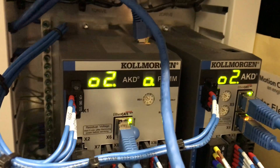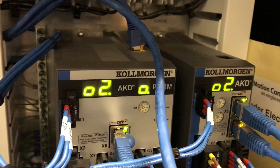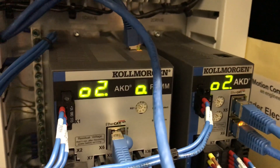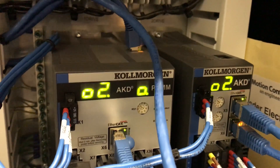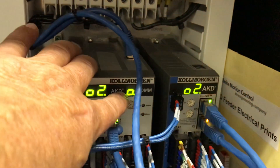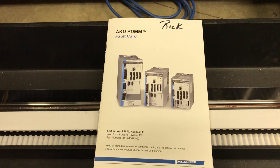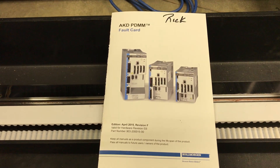So these are the ways you can troubleshoot the drive for faults, errors, and warnings. Faults are F codes. Warnings are N codes. And errors are E codes, which you'll see in the error window. You can look them up in the book, which you can find online — search 'Cole Morgan AKD PDMM Fault Codes' and you can access this book.